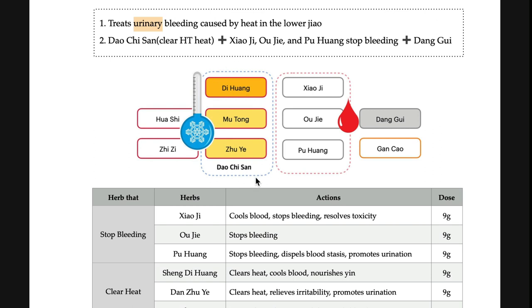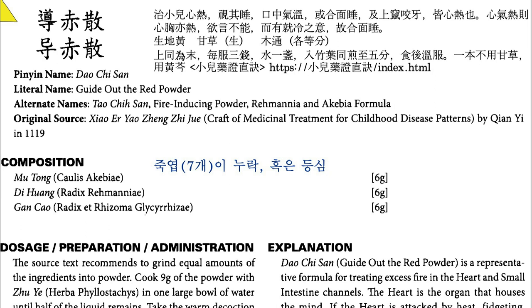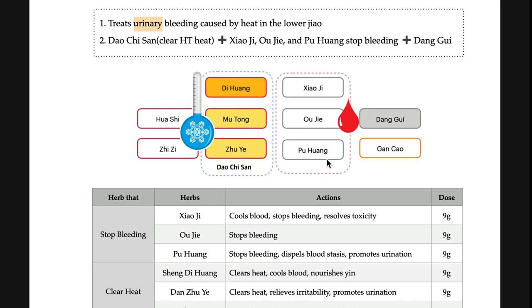So di huang and mu tong. If you read some books on dao ji san, some do not include ju ye, but the original text says to prepare with ju ye. The original text recommends decocting it with ju ye. Xiao ji, ou jiye, and po huang are for stop bleeding, and dangui tonifies blood. Hua shi is a clearing heat herb that also promotes urination — so hua shi, mu tong, di huang: dao qi san is all about promoting urination. And qi qi is commonly used for clearing heart heat, drawing heat downward.